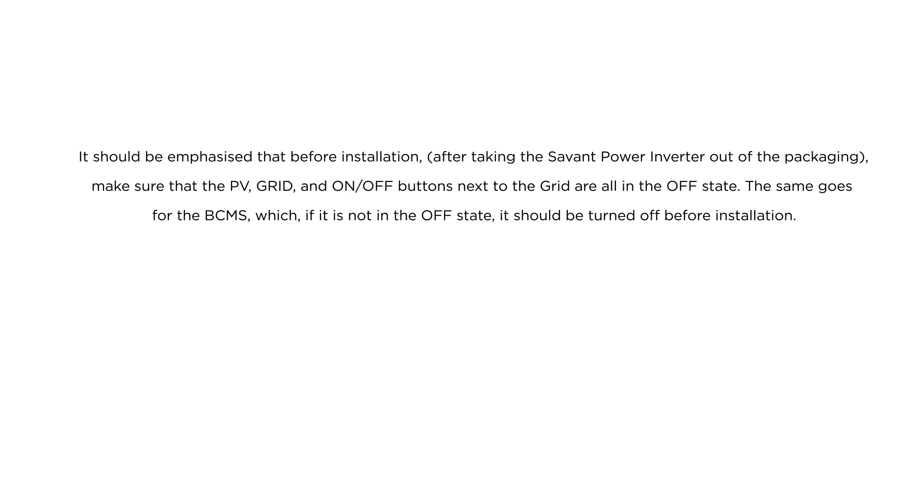It should be emphasized that before installation, after taking the Savant Power inverter out of the packaging, make sure that the PV, grid, and on and off buttons next to the grid are all in the off state. The same goes for the BCMS — if it is not in the off state, it should be turned off before installation.